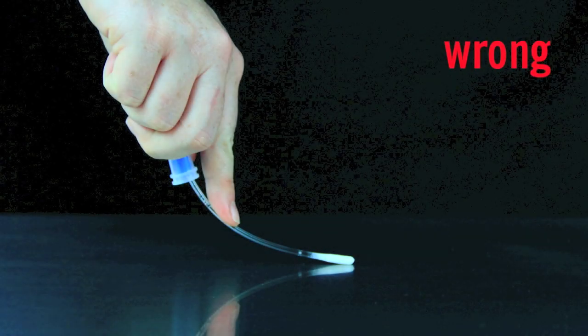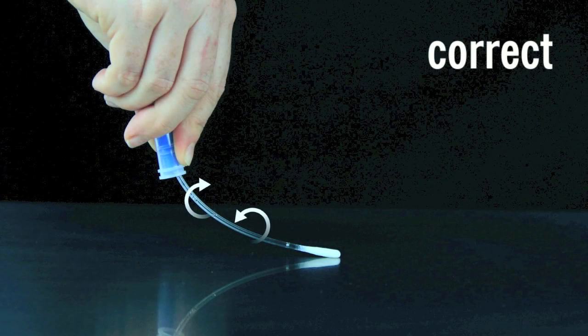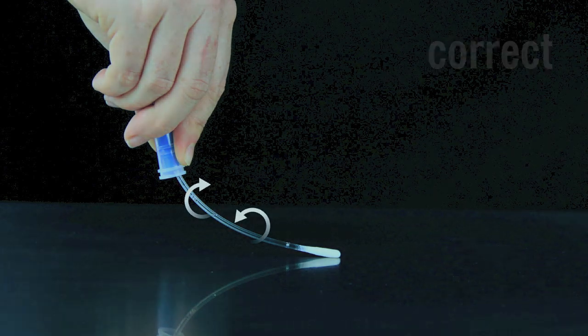Be sure not to touch the swab shaft while collecting sample. Touching the swab shaft contaminates the test and will produce inaccurate results. Rotate the swab tip while collecting sample to ensure maximum sample collection. As you can see in this image, rotating the swab ensures the entire swab tip picks up sample to produce more accurate results.